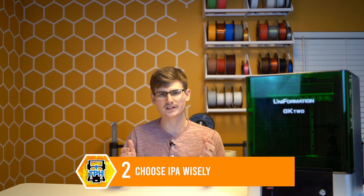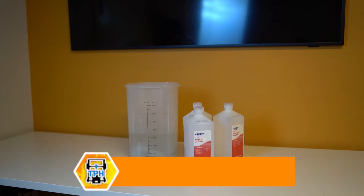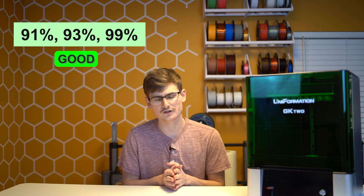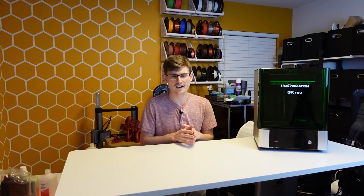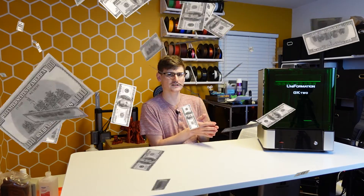While we're on the topic of washing, tip number two is to choose your IPA wisely. You need to be using the highest percentage that you can find in your local area, but for the sake of cost savings, please do not go below 91%. Some people will try and tell you that 70% is acceptable, but for me that is a last-case scenario. For an entire year I was personally using 70% IPA to wash my models and having a really poor experience — I didn't even realize how poor until one day I splurged an extra dollar and bought 91%, and that was the day I found out how bad 70% IPA actually functions.